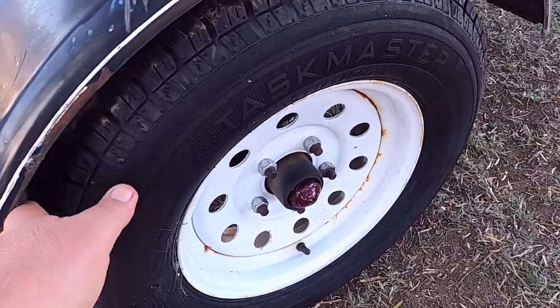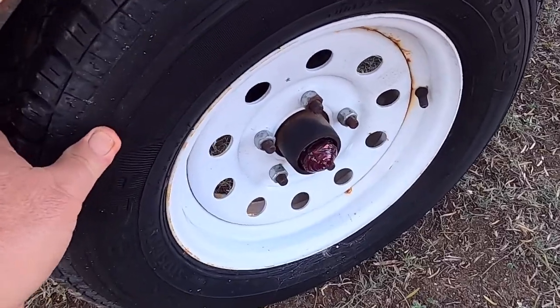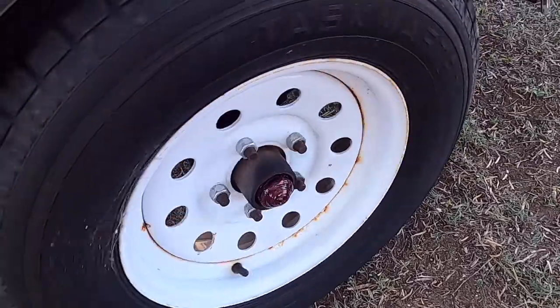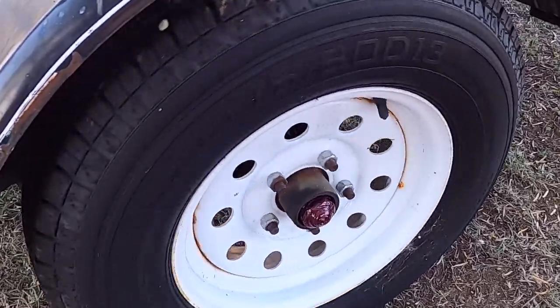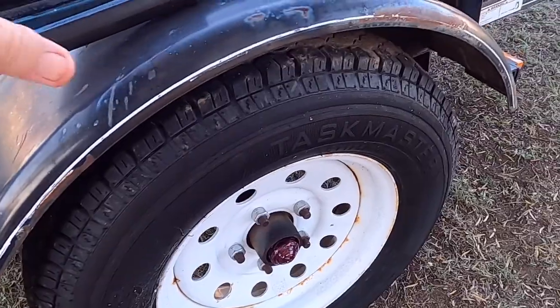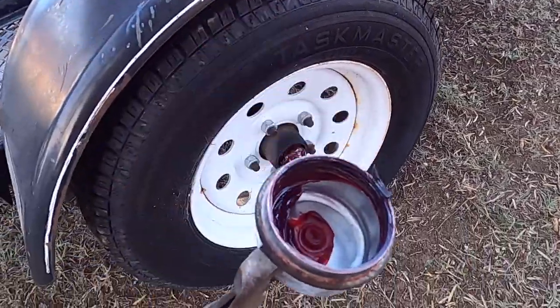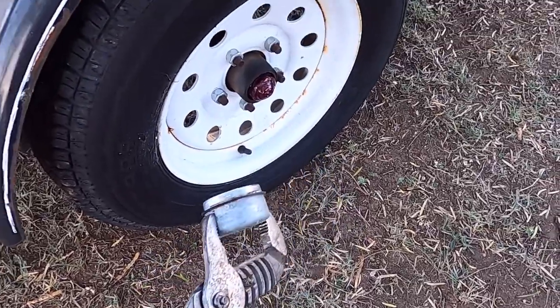I finally got out here to check the grease, and there's no slack. Seems like it rolls pretty free, grease looks pretty good. I've got some red grease, I might just add just a little bit more to the cup and pop that back on.